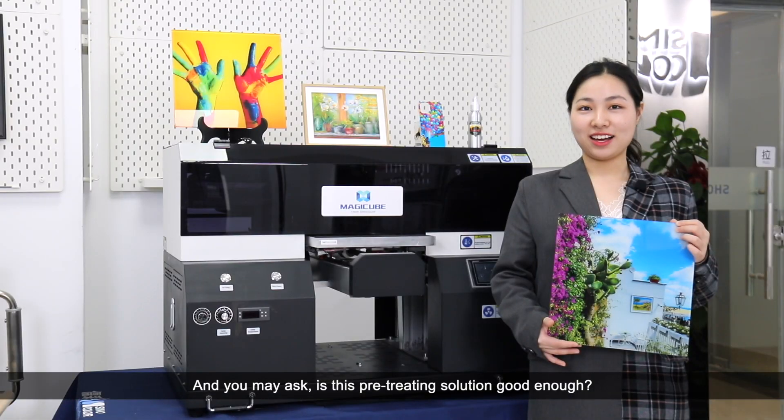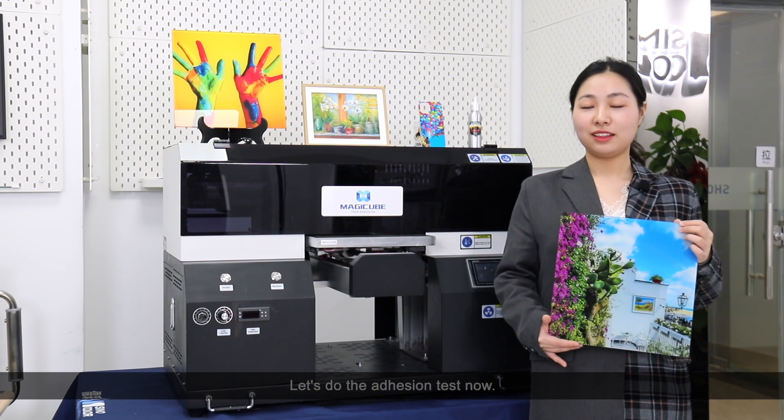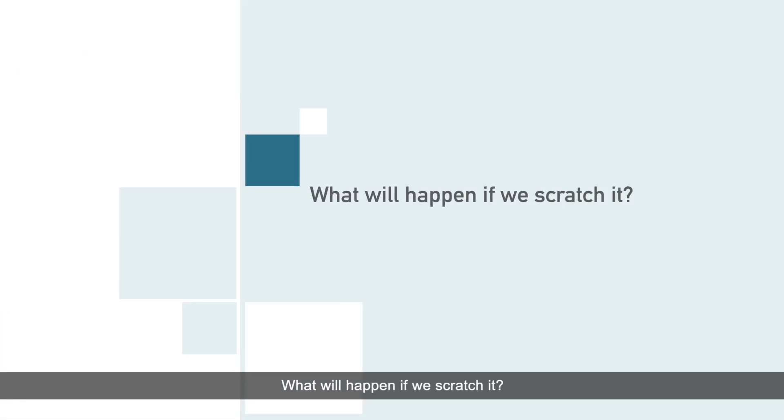You may ask: is this pretreating solution good enough? Let's do an adhesion test now. What will happen if we scratch it? Let's check together.